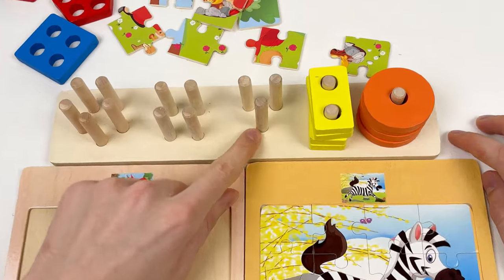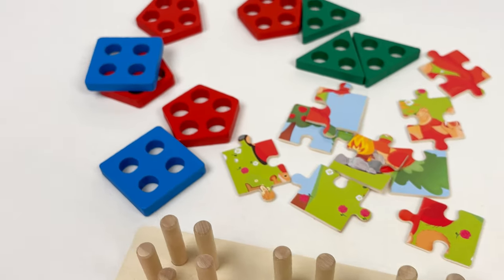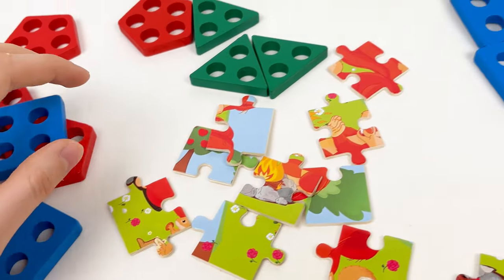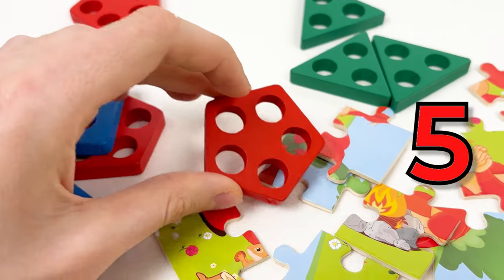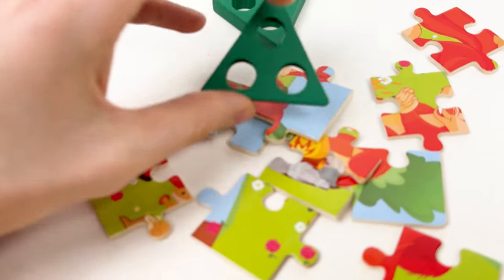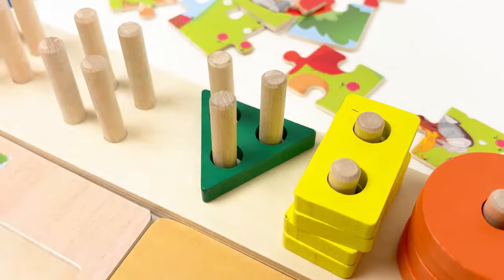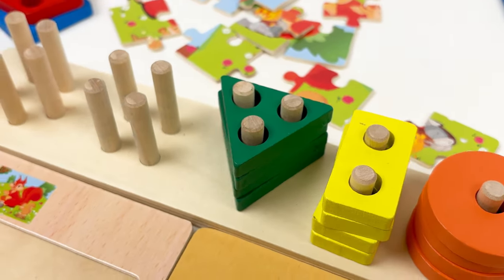Let's take another shape — we need three holes: one, two, and three. So let's try to find the right shape on the board. This one has four holes — one, two, three, and four — so we don't need this one. This one has five holes — one, two, three, four, and five — but we need three. So the last one would be this one. Let's count together: one, two, and three. Yes, this is what we need! We need to turn it around a bit. Let's place it: one, two, three, and four. Great, well done!